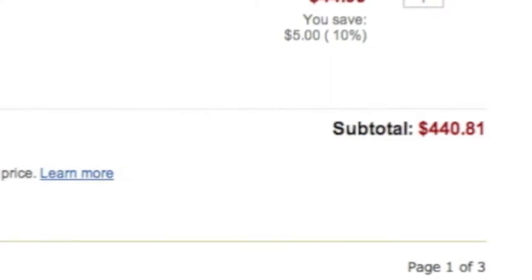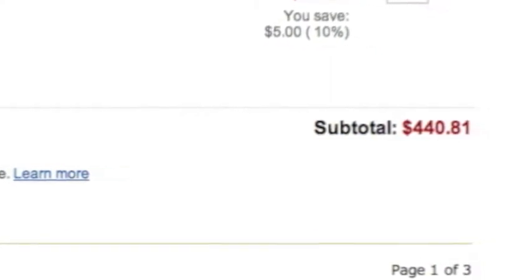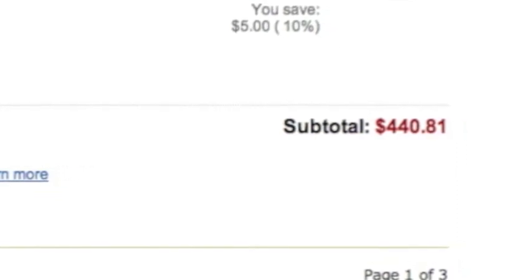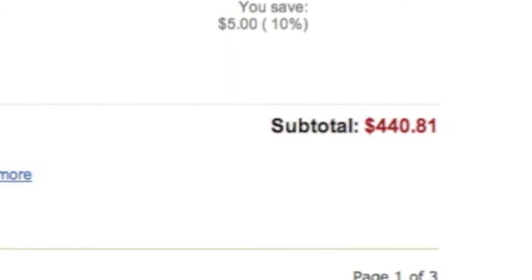Thanks for watching this video — please don't forget to hit the like button. The subtotal for this build was $440. I really hope this goes well for you and you find yourself more involved in the Hackintosh community.